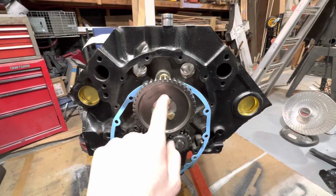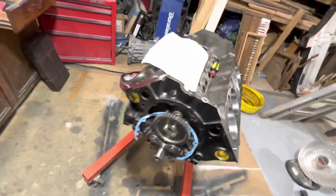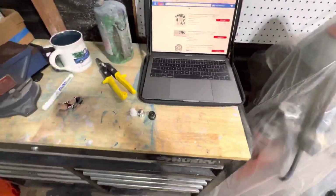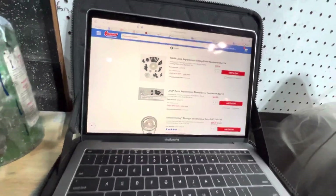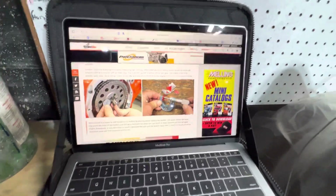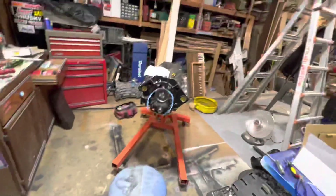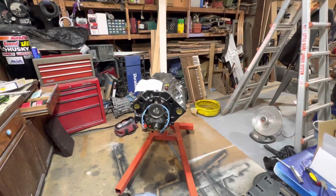Don't forget to torque these to 20 foot-pounds and put Loctite on them by the way. This is everything I learned in the past few months of doing research on this, and this is all I found. Good luck to everybody — I hope your projects go smoothly and your engine build goes without a problem. Have a great day, goodbye.